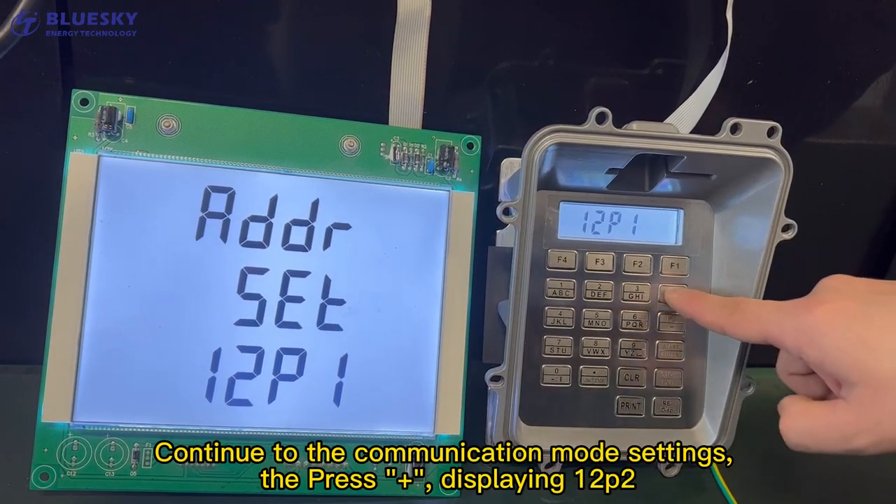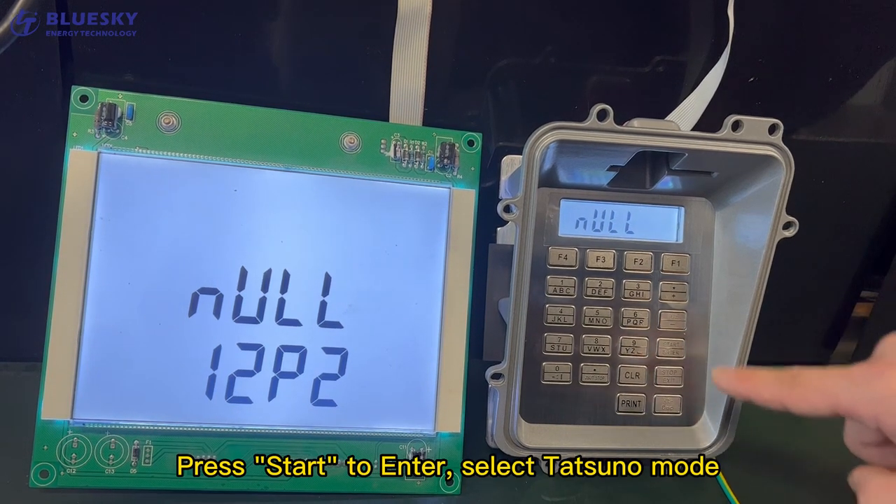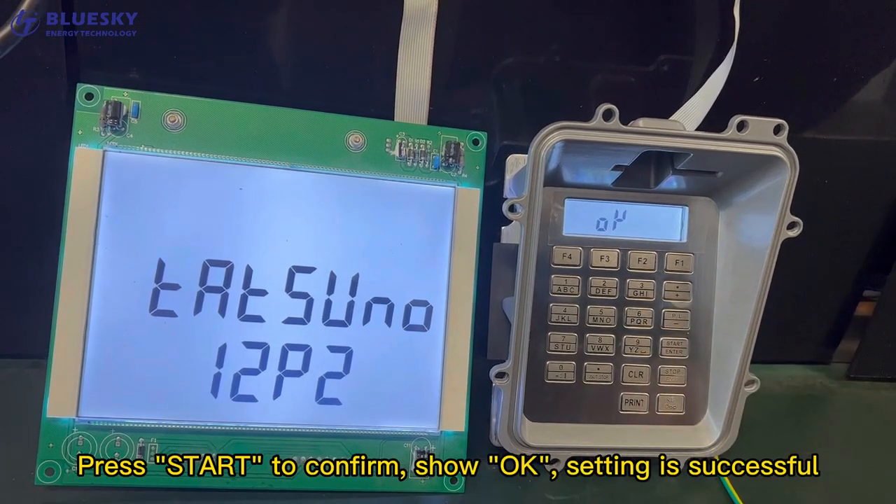Continue to the Communication Mode Settings. Press Plus, with the number displaying 12P2. Press Start to enter, then select Tetsuno Mode. Press Start to confirm. The screen shows OK — setting is successful.